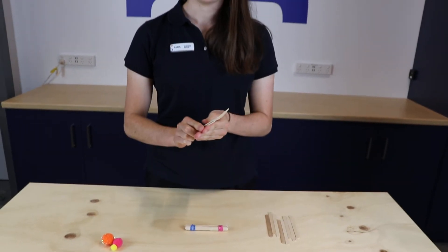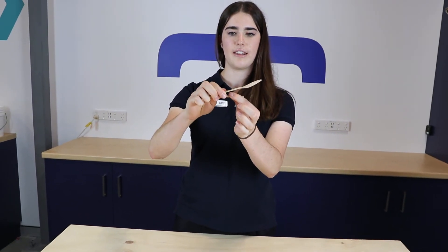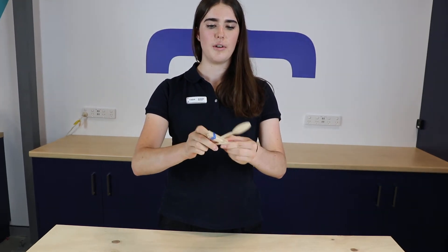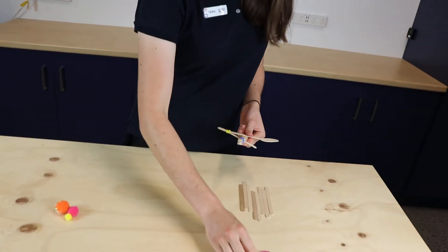Okay now for the tricky bit. We're going to open up our catapult like this using your hands — you might need to use your muscles a bit for this one. And then you're going to slide your catapult over the base. Now we've got just a couple of steps left to go.